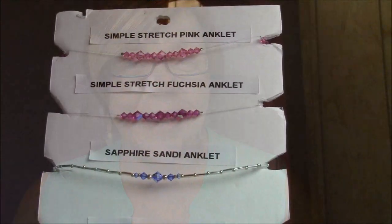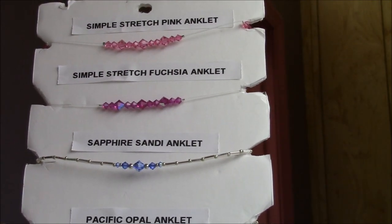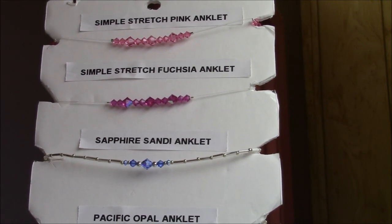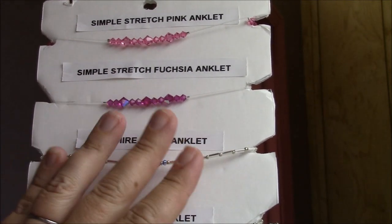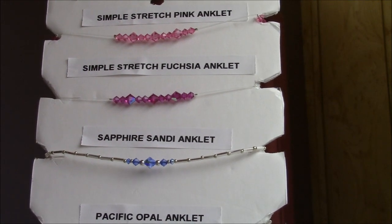Let me show you an array of ones we have here in our store that we've been very successful selling over the last few years. Here is a display that my husband made — it's just a thick cardboard type thing that we've cut and put little V-shapes in, which are really great for displaying anklets on. We put a little hole in it so we could hang it.